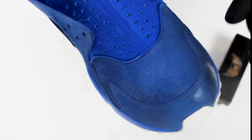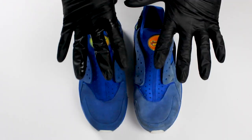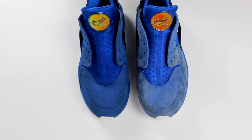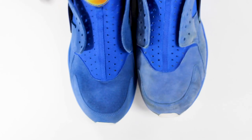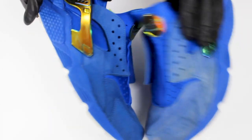The precision spray cap allows you to control the solution so that you do not oversaturate one area. Allow the sneakers adequate time to completely dry. Feel free to apply a little more solution to stubborn areas. After the cleaning, you may experience a little bit of stiffness — this is normal. Any liquid solution placed on suede will stiffen the material slightly.